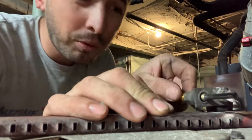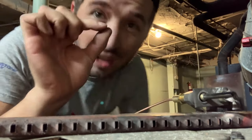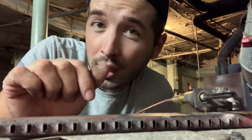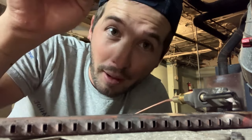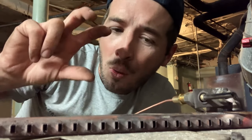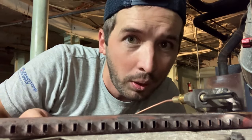Here's a little pro tip for whenever you're putting a thermocouple or the pilot tubing with these tiny little threads on: try to go at least three full rotations before you break out the pliers or something, just so you're not cross-threading. Because once you start going in and it's cross-threaded, it's going to get really difficult really quick.